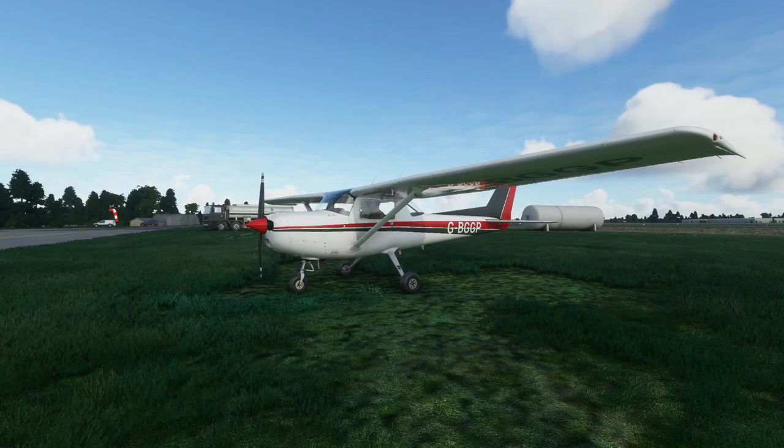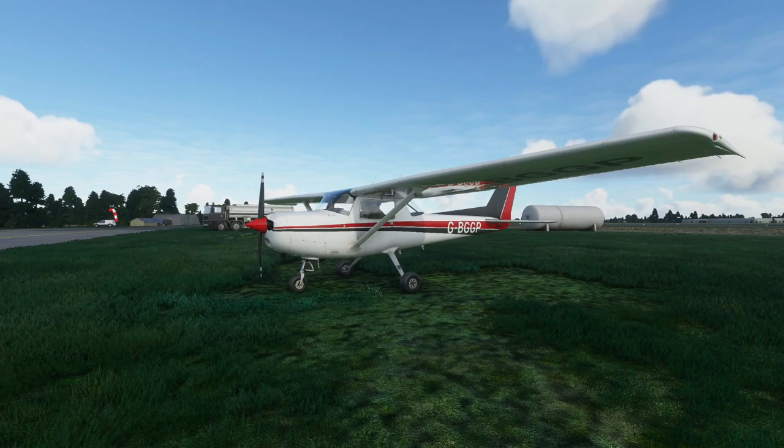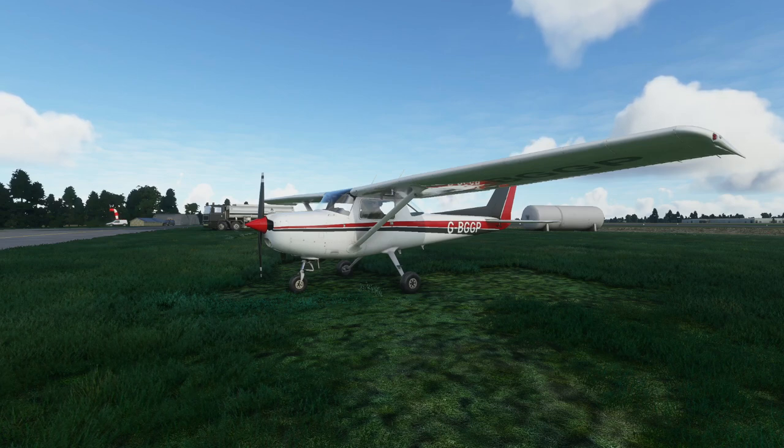Hi everybody, ExpatAviator here. I'm a real-world private pilot and I actually went solo in a Cessna 152 — or Cessna 152 as I say now that I live in America — and I still fly a 152 today.